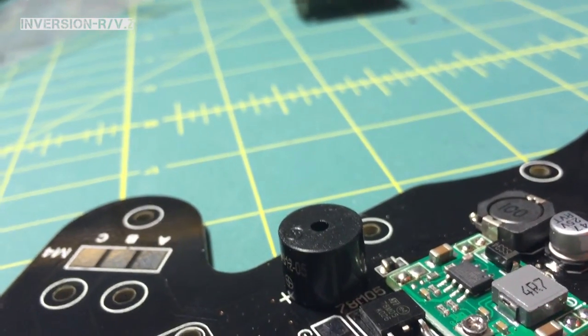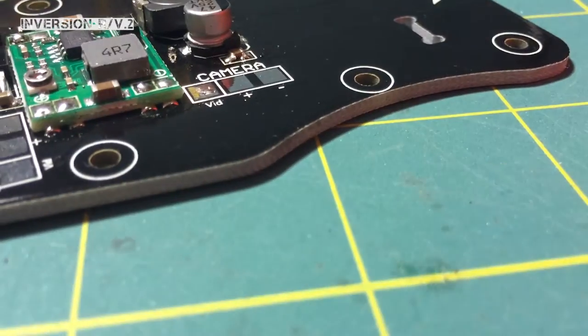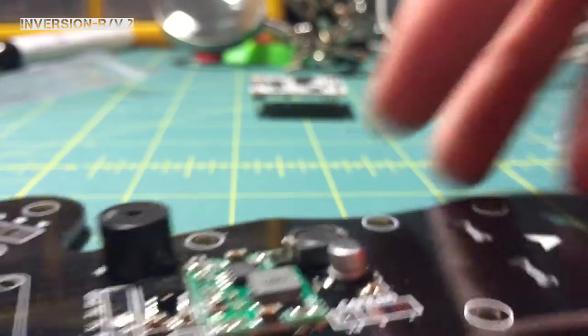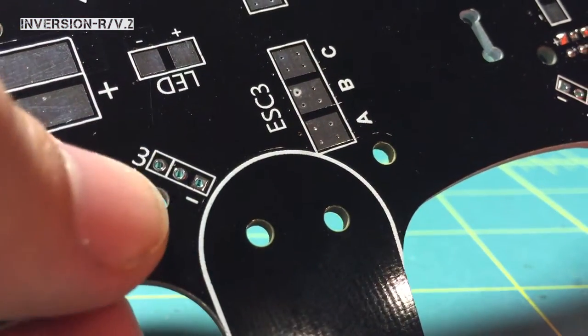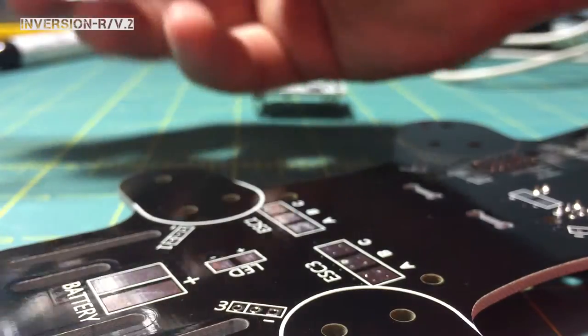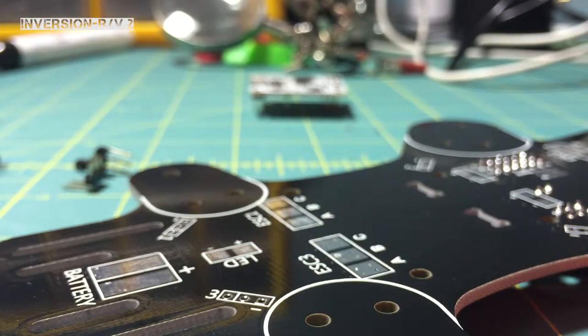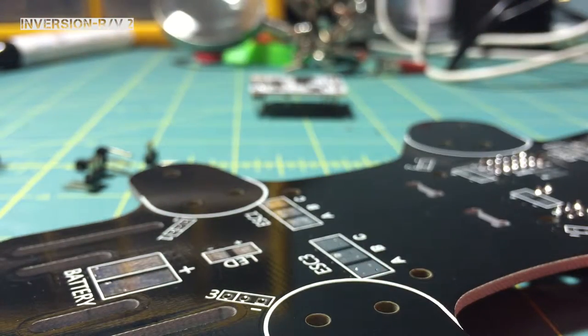I'm going to move on to doing the pins now. So down here to your pins — your 90-degree pins for your signal pins for your ESCs. The kit comes with the 90-degree pins; it should come with four of each, and from there you'll be able to install those.